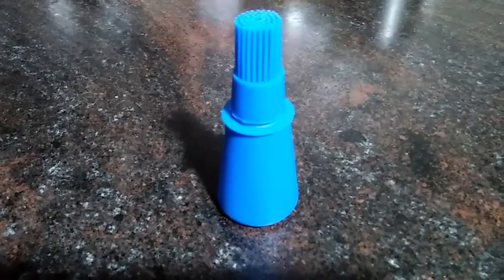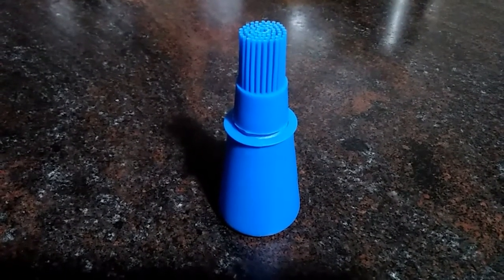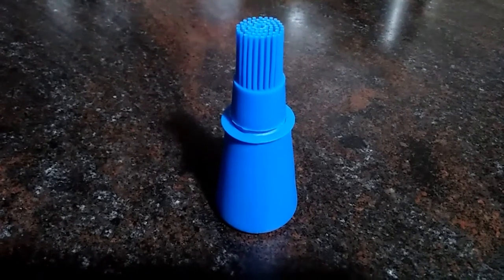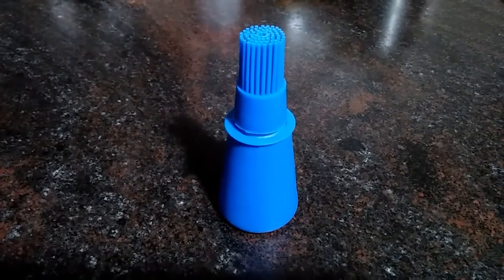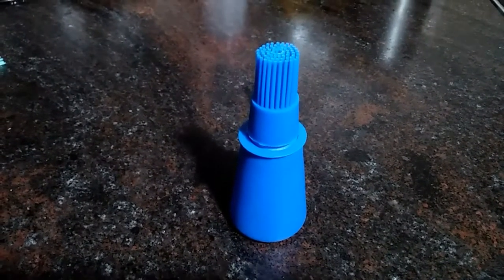Our third product is these cute little oil bottles. These are easy to use for brushing oil on pans and while making cakes, breads, etc. This is a great kitchen tool for baking and cooking.